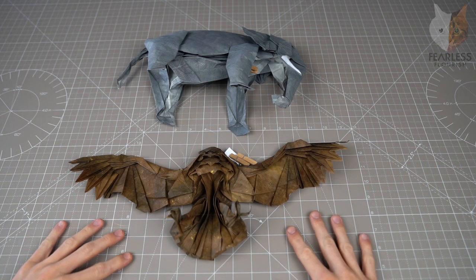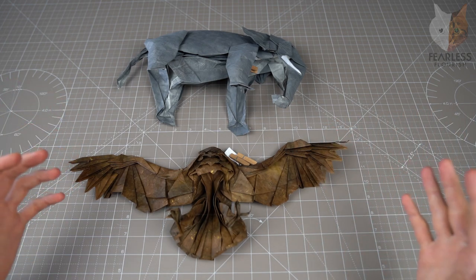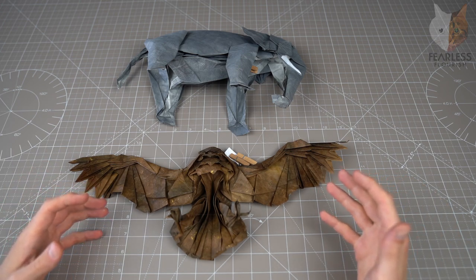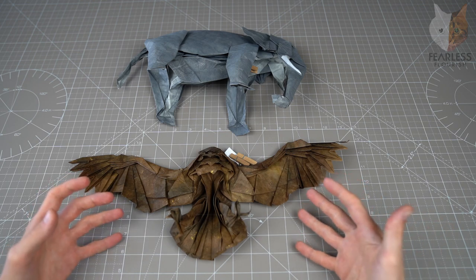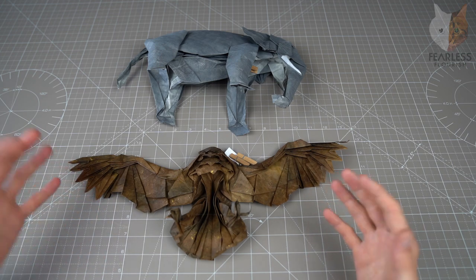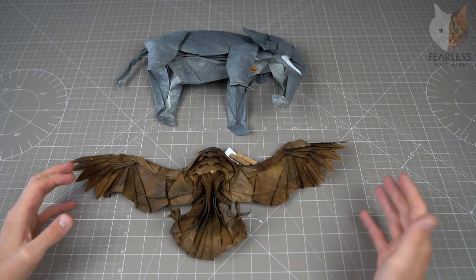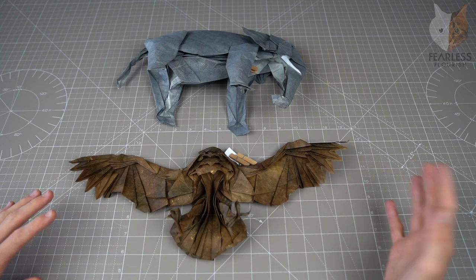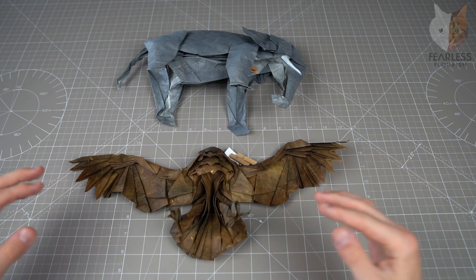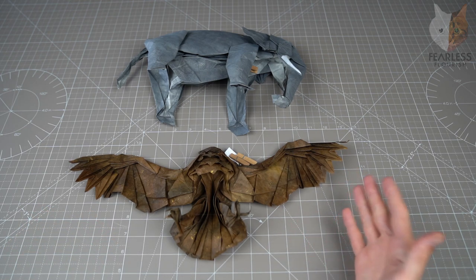In this Shaping Secrets video we are going to look at something that I have been recently using to help shape models. It is really good in situations that somewhat require glue, but you wouldn't wish to glue in those places — you may want to reposition it or change it later on. With what I'm going to show you, you can do that, and it works just as well and is near invisible.